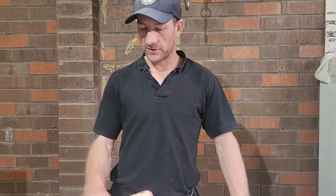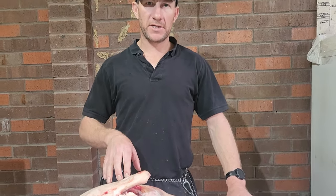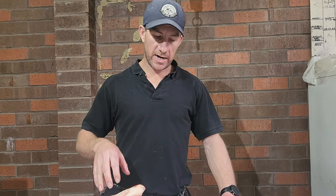G'day guys, Butcher Benny T here again with a follow on from the last three videos actually. This is the last of the lamb, so I'm going to do the legs. In this one I'll do one half — I'll do an easy carve leg of lamb, and then in a follow up one I'll butterfly this leg of lamb.